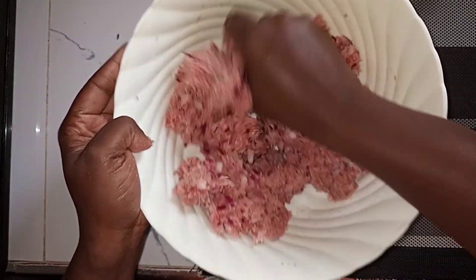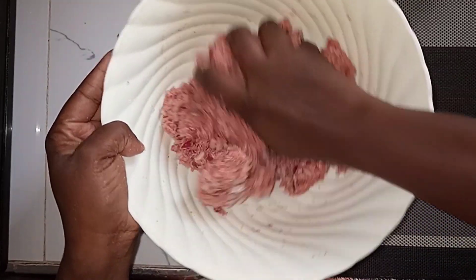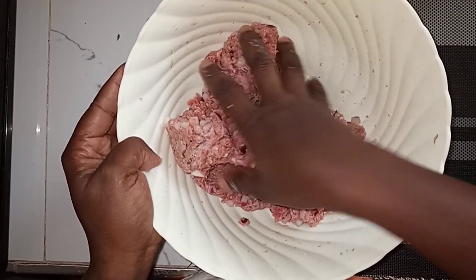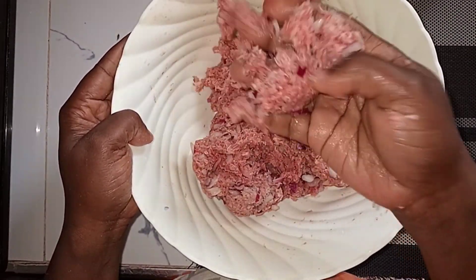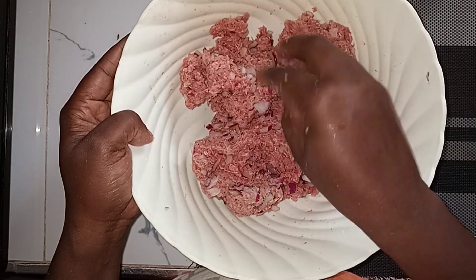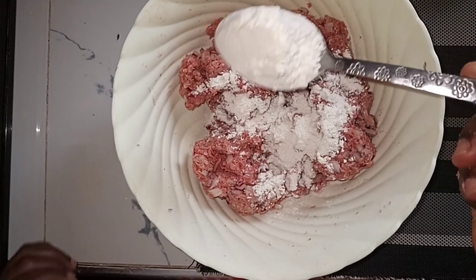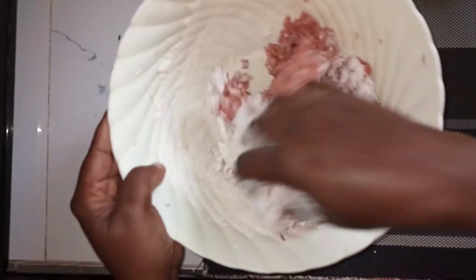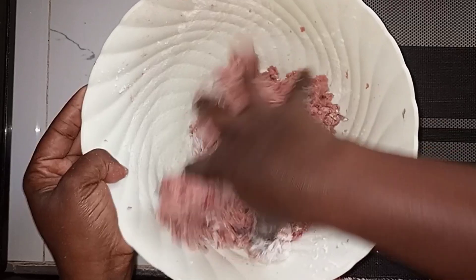You have to ensure the onions are cut really nicely into small small pieces. Also ensure that your meat is not frozen — if you keep your meat in the freezer, just let it out for a while. This one is not yet ready, you can see it's not that sticky, so I'll have to add some all-purpose flour — about a tablespoon — and see how that goes. What I want to achieve is a sticky texture.